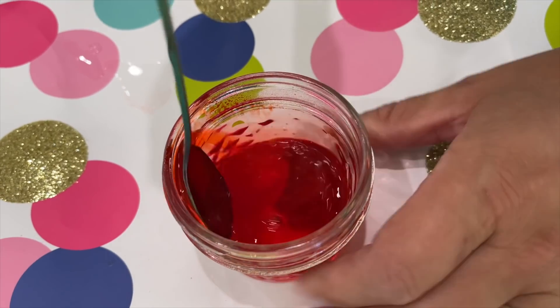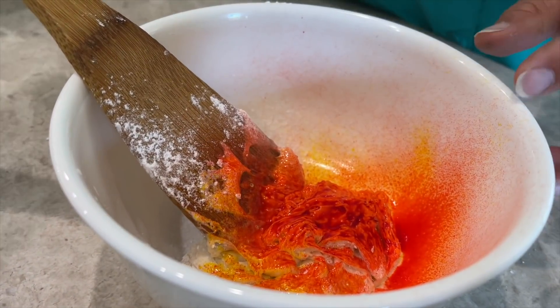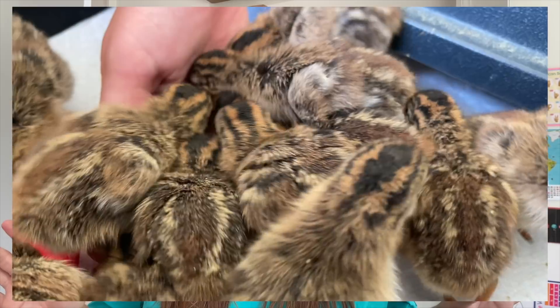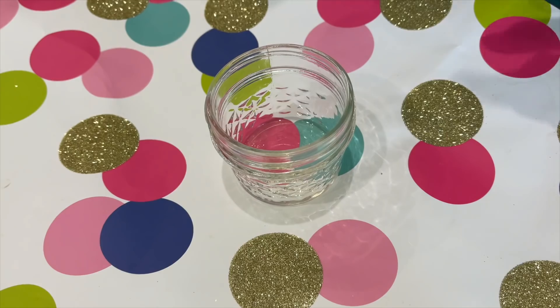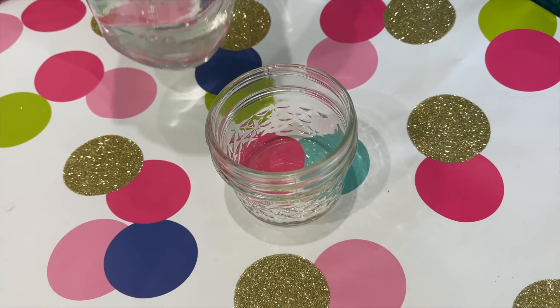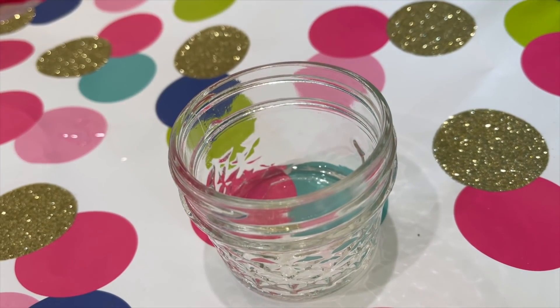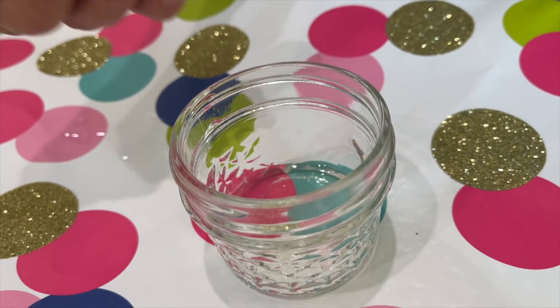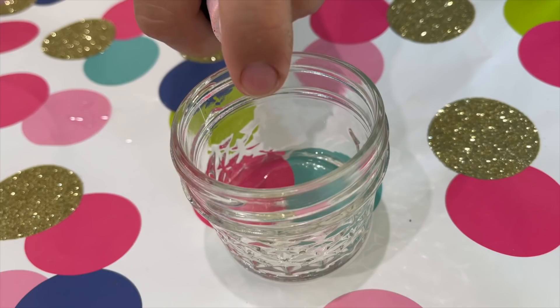Hey guys, today I'm gonna be testing five new no glue slime recipes. You may be hearing something peculiar in my background — we got baby guinea keets, which are kind of like chickens but not really. Aren't they cute? Okay, I have my container, I'm gonna put some water in it, just a little bit. Next we're gonna add in some coloring — I'm choosing this cool spray food coloring.